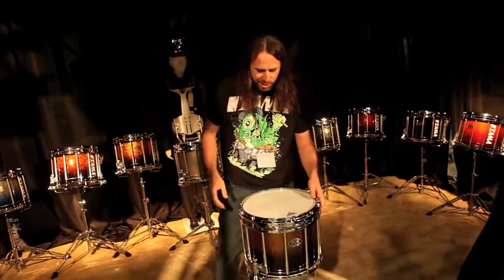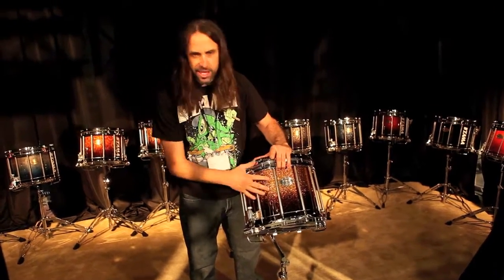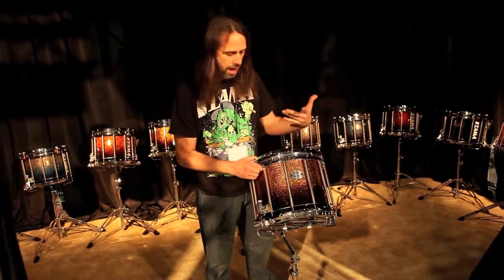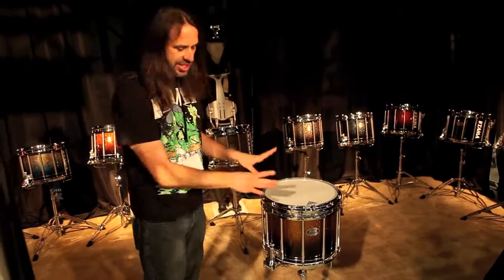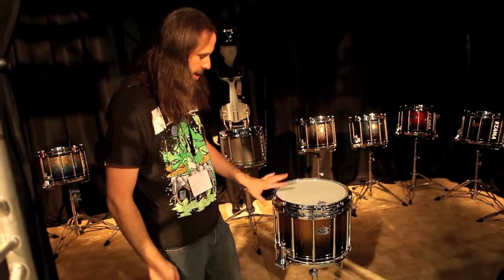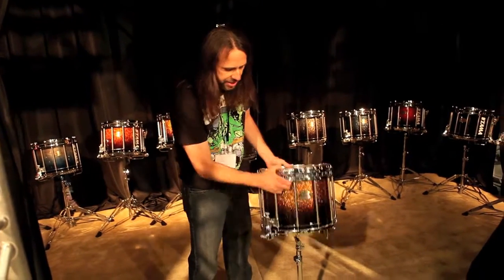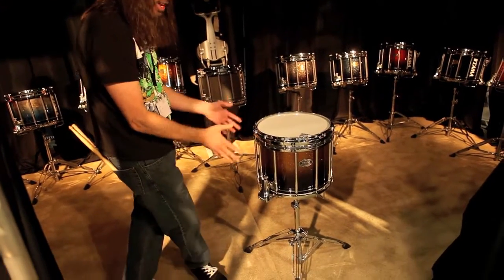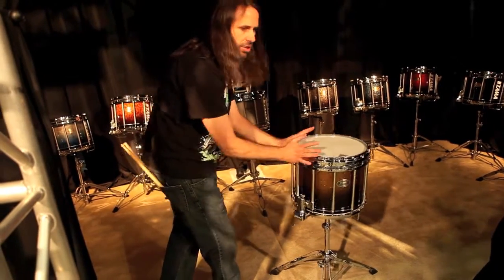Moving to the snare drum, we have a beautiful finish — all lacquer, not a plastic wrap, but a lacquered finish like you'd expect on a high-end drum, as well as all chrome finish. Chrome is standard, not an option, so you don't pay extra for that. Same kind of deal with the stand: the drum is right over the center of the stand, so again it's tough to knock it over and it doesn't want to fall.